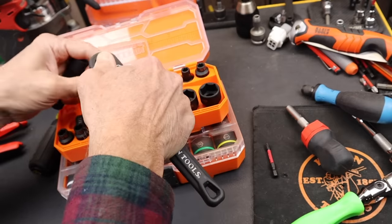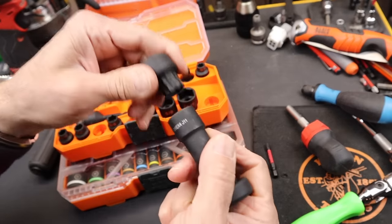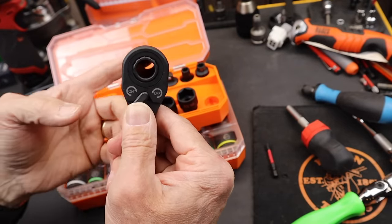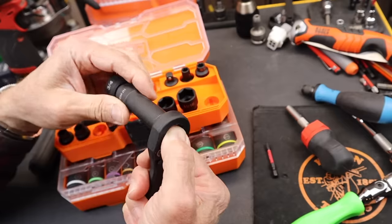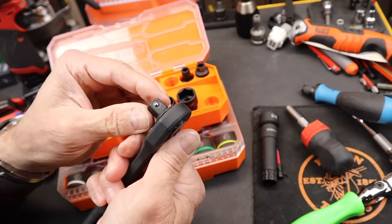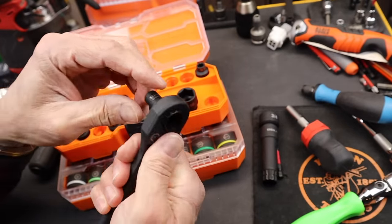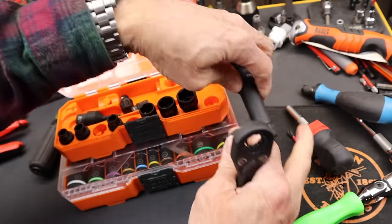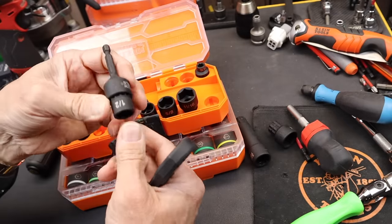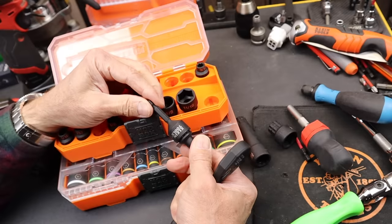If you look at the extension here — drop that in and throw the large three-quarter on — you can see just how significant that pass-through hole is for a long threaded bolt or something. There are other options too: this would allow me any traditional three-eighths drive socket, and this allows me any quarter inch bit. All of these will also work with the extensions and with a bit driver. That's the Connect system — it lets you set this up however you want.